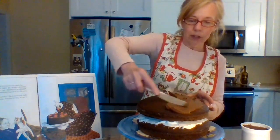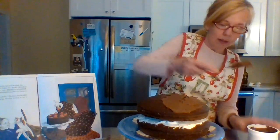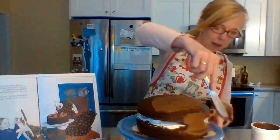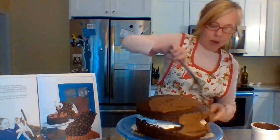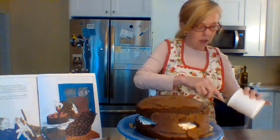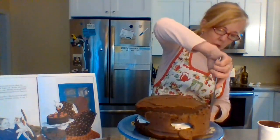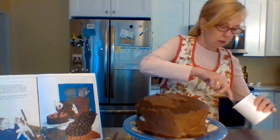Now, the traditional Thunder Cake is totally chocolate. When reading the book I did discover that the grandmother lives on a farm and she was able to collect a lot of the ingredients she needed from her own farm — and one of those ingredients was her eggs and also strawberries.